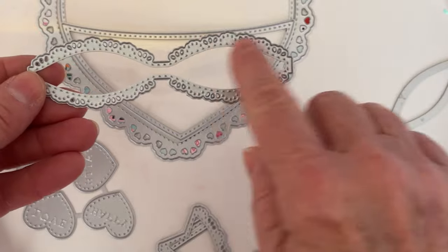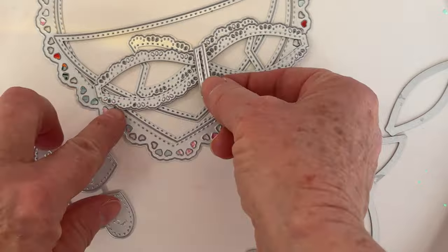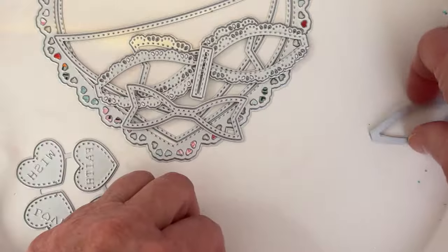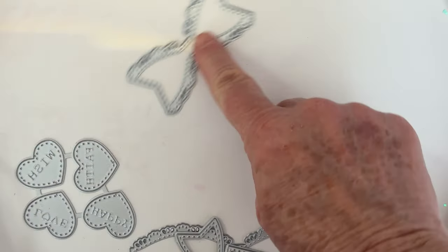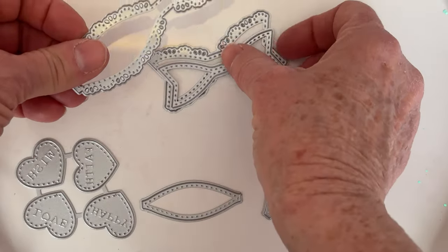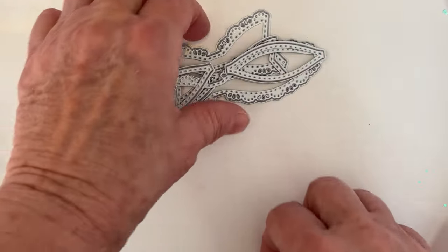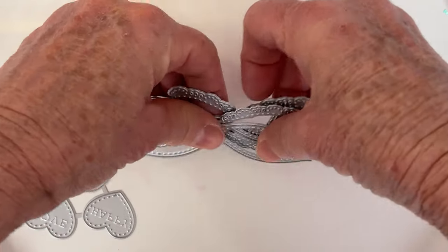It also comes with a bow — you get this scalloped edge bow. Here are those pieces, and it's all stitched. Then you also get these layering pieces so you can layer it up. These pieces can layer on top, or you could just make it with just the scalloped edge, or put it together without — that's what that is.